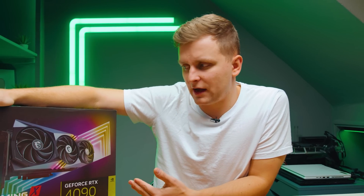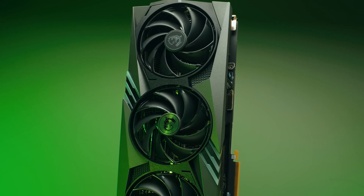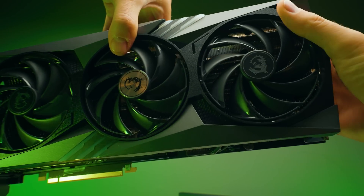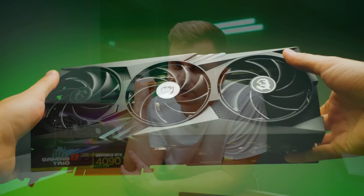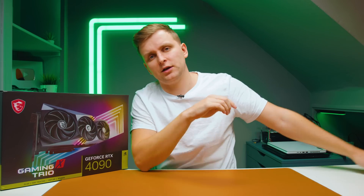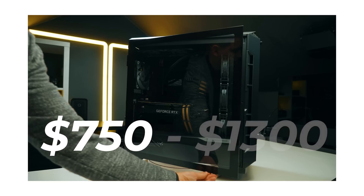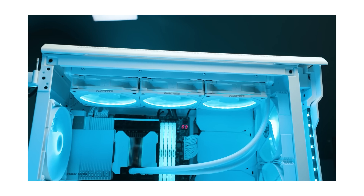If you are looking at the 4090 specifically, would I recommend the MSI Gaming X Trio? Absolutely. It's a fantastic card - no coil whine, quiet, powerful, efficient, and high quality. You don't need to pay for the more premium MSI or ASUS cards. I'm loving the MSI RTX 4090 Gaming X Trio. If you've been using a 4090 for video editing, let me know your thoughts in the comments. There's also a recommended PC build linked in the description if you want the best performance for your money.